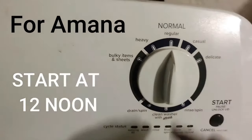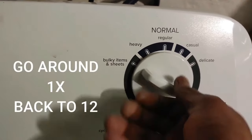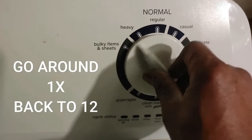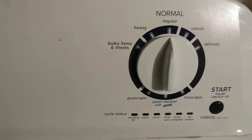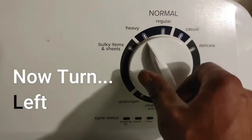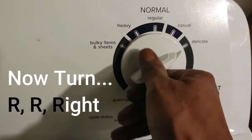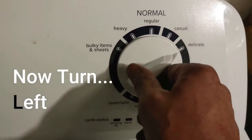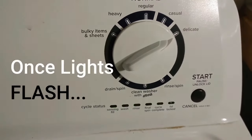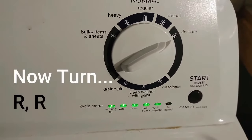To reset or run diagnostics on this machine, I'm going to take it to 12 o'clock and go around one time. Once I'm around one time, I'm going to go left, right, right, right three times, left, right. And then you're going to see all the lights come on, or most of them come on, on the bottom.